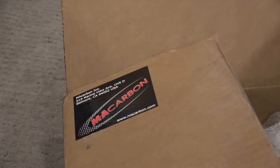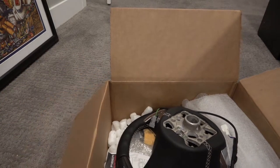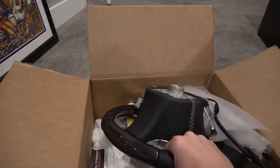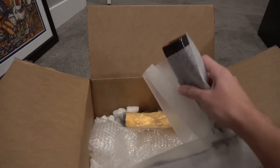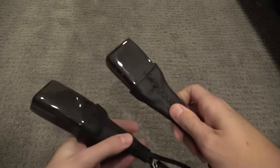It's mail day. I got this box from MA Carbon with some fun stuff in here. Obviously you can see right off the bat I've already unwrapped it and that this is a steering wheel — we'll get to that in a second. I am fairly excited about these, which are the front seat belt receptacles that I got from MA Carbon.